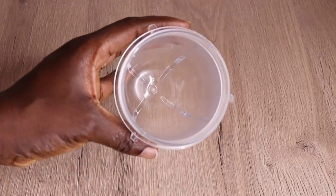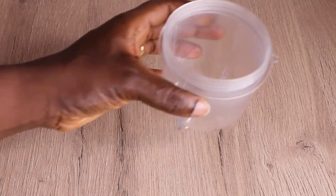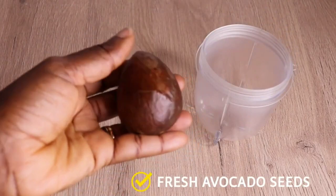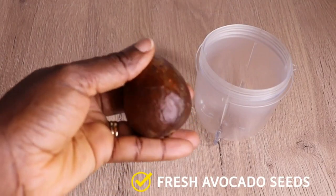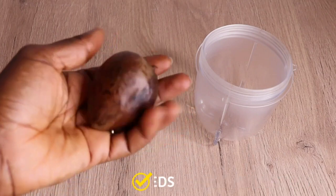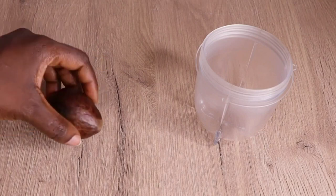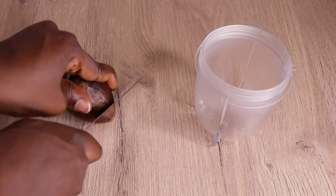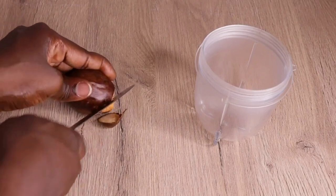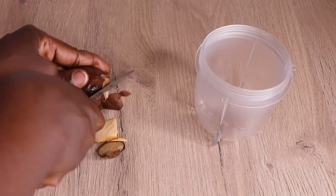Now let me show you the second method. The first one was the infused method. Now I'll go in with my blender, then I will go in with my fresh avocado seed and chop it into a dice form. Please, when cutting your avocado seed, be careful — it can injure you. It's very strong, so be careful.